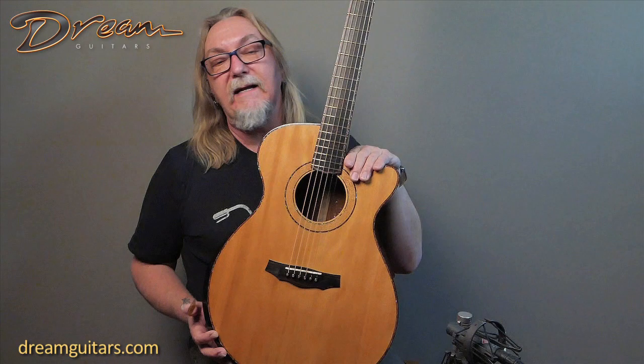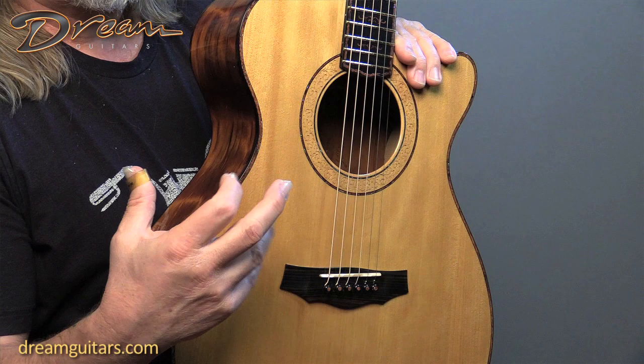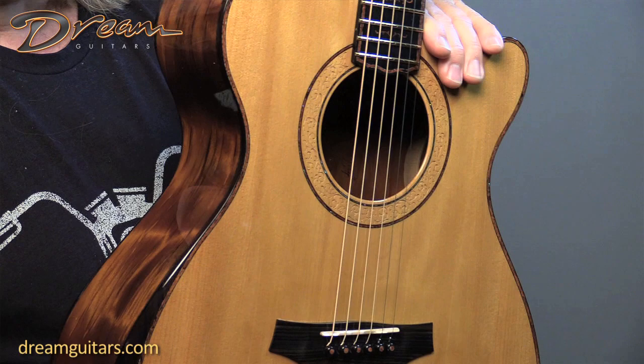I'm really liking the tone of this one — it's very alive, very bright and crisp. It reminds me a little bit of Olsen with maybe a bit more bass response, but really nice. It's really nice and bright and clear for finger style, but strumming works great too. It's almost dreadnought size, and it's got quite a good bass response.